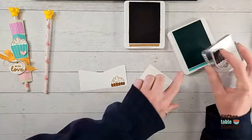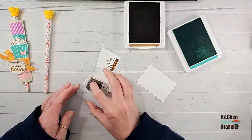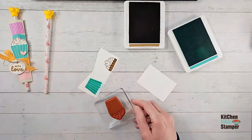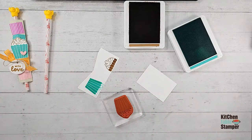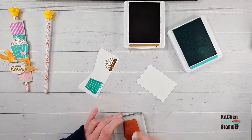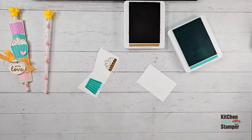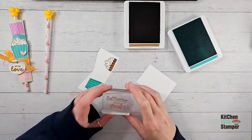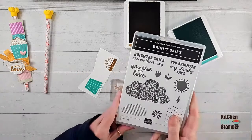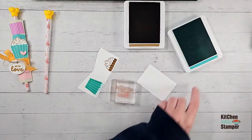This little guy — we don't need the popcorn, so we can stamp that guy. I'm just using a scrap of basic white. These little paper piece things are awesome for using up scraps. Now let me grab my greeting — this is Sprinkled with Love, and it is from Bright Skies. I love the font with these images from Carnival Treats — that's where we got our popcorn bucket.